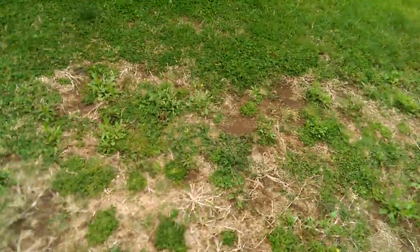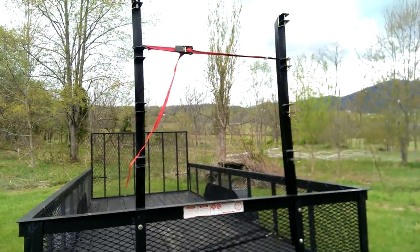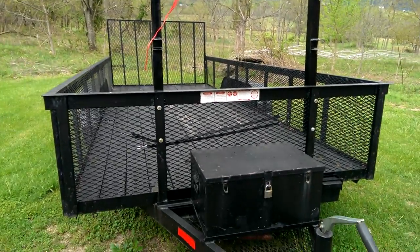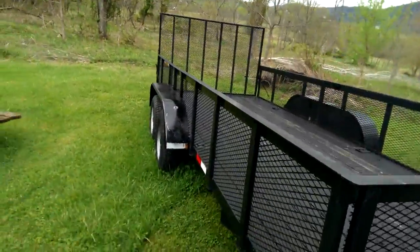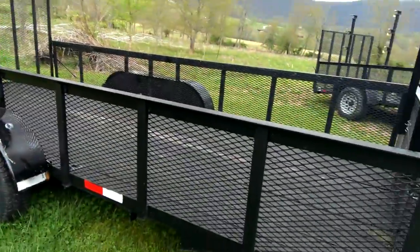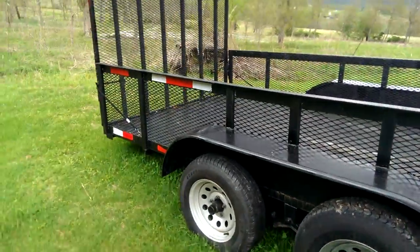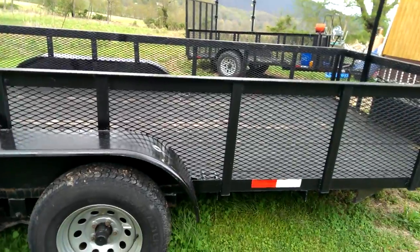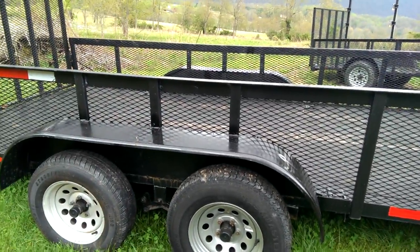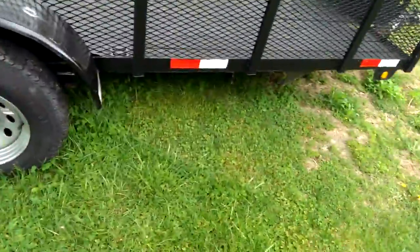My dad and his brother put these on here — they got the trimmer racks, the four trimmer racks, on this big 16-footer so it'll be ready for lawn care. I forgot the exact dimensions — you can pull cars on it and stuff. I think it's 7 by 16 or 8 by 16, something like that.